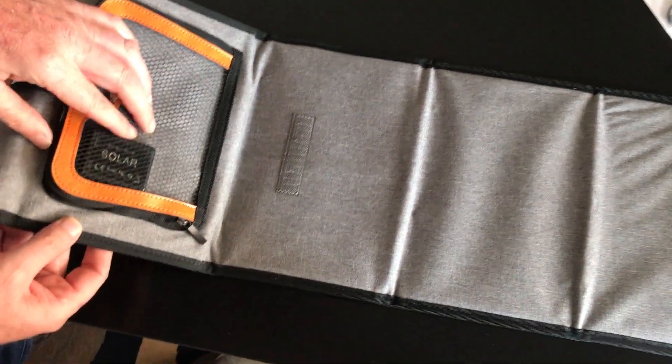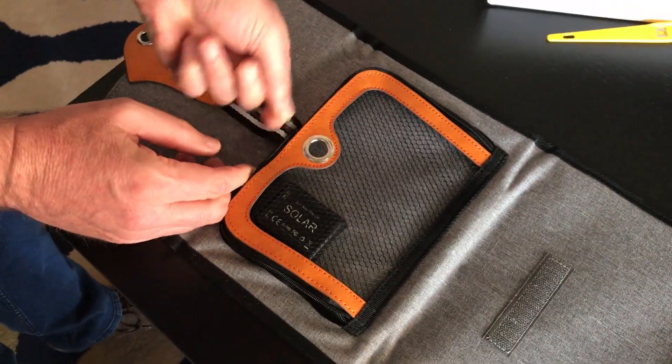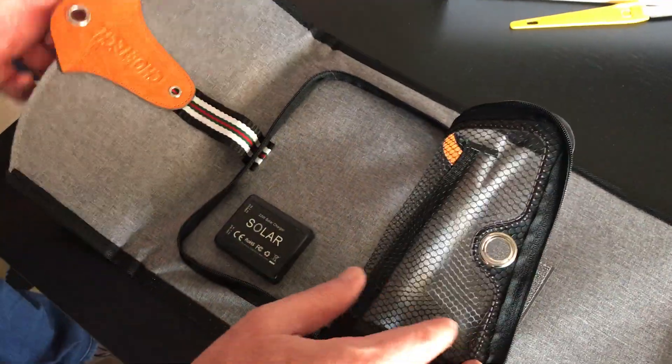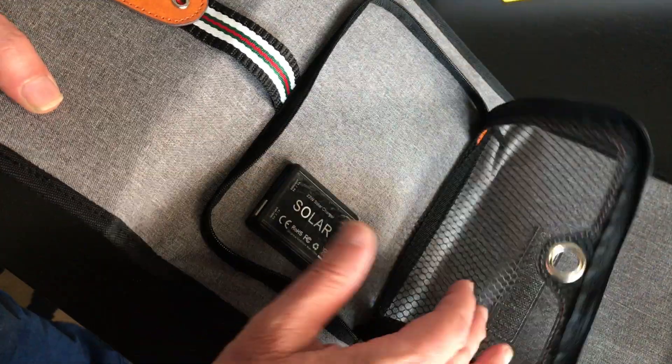Here is where you put in your USB cable, and there's a little pocket to put in your phone and cable. So you would plug it in here. It did not come with a USB cable.